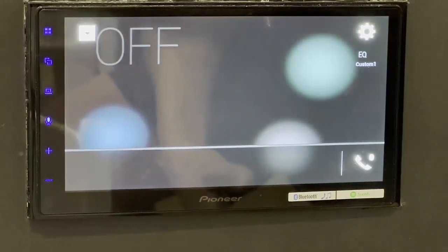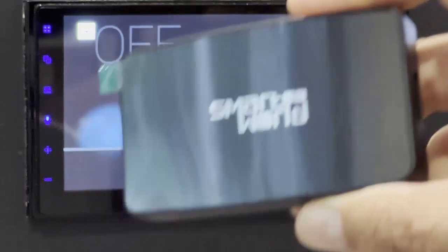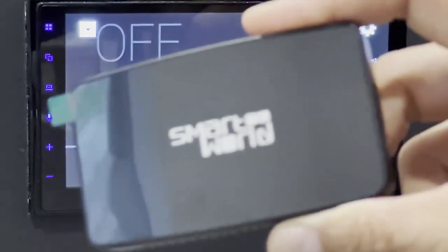Hi, this is David from Smart World. We're here to show you our new product, the CPAA Video. It will give you wireless Android Auto and wireless CarPlay, but also enable you to watch Netflix and YouTube from your car radio.